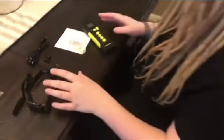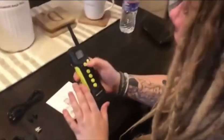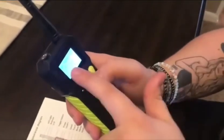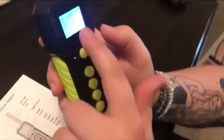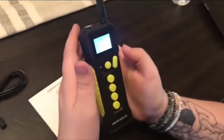Hi guys, so I'm here with a dog training collar. With this collar it does come with a remote. This is how you turn on the remote — that power button. Clicking it locks, so what that means is you can press all these functions down here and absolutely nothing's gonna happen. So we're gonna click that and unlock so we can just kind of show you what's going on here.